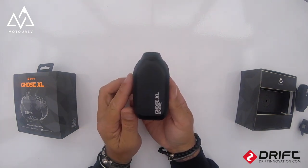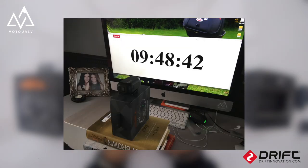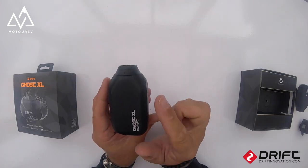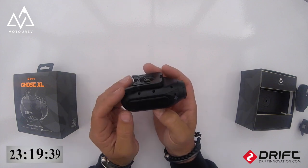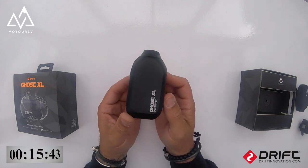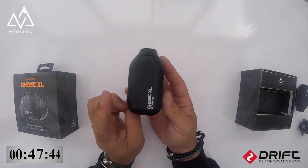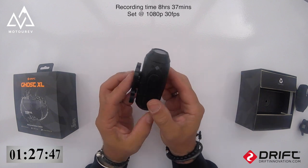Last night I put this XL on recording, put a clock timer on my computer screen, and videoed the computer screen. I set it running from about 11 o'clock last night and left it running all through the night. I'll put the footage up in the bottom corner of this video sped up, and I worked out this camera recorded before the battery went flat: eight hours and 37 minutes.